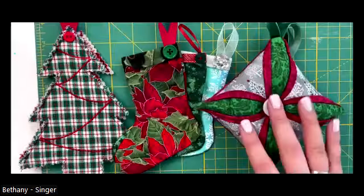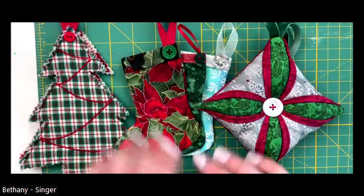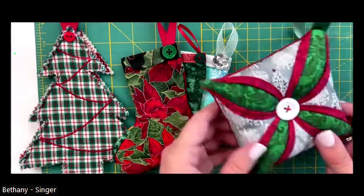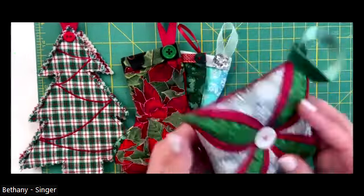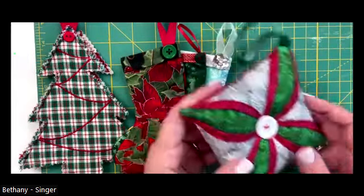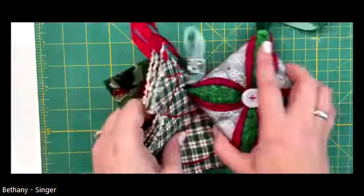Our class today is about three quick ornament projects. You will receive all three tutorials to make these on your own, but the one I'm going to make during the live today is this cathedral window ornament. It's super cute. I chose to do this one in the live because it's a little more involved, and I thought it would be more beneficial to see it made live. We didn't have time to do all three live, but they are very quick. Let me show them to you up close.